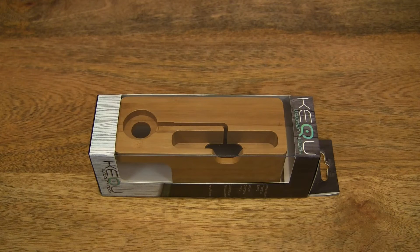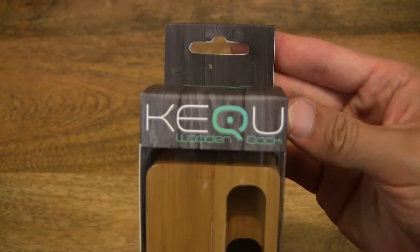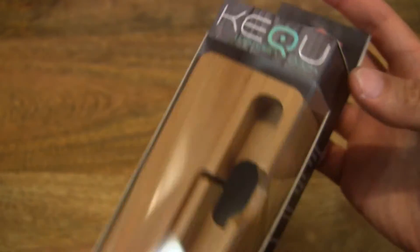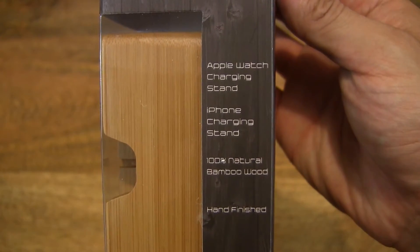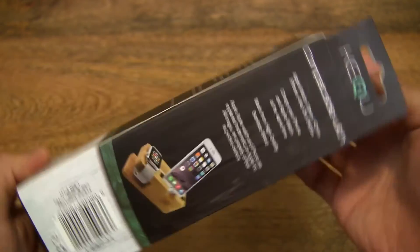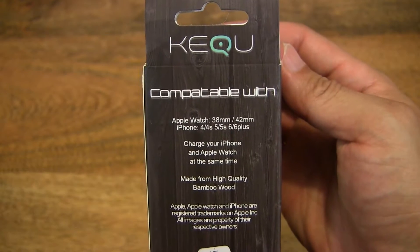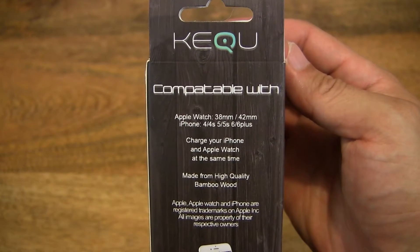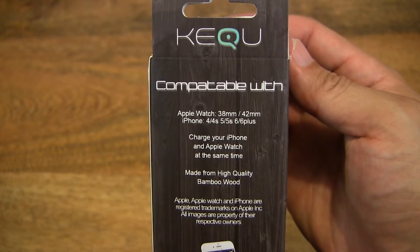Hello everybody, today we're going to unbox and take a close-up look at the Kerchi wooden charging stand for Apple Watch and iPhones. So let's first take a look around the outside of the box. This Kerchi wooden charging stand is made from bamboo, which means it's lightweight yet strong and will support Apple iPhones from 4 through to the 6s.